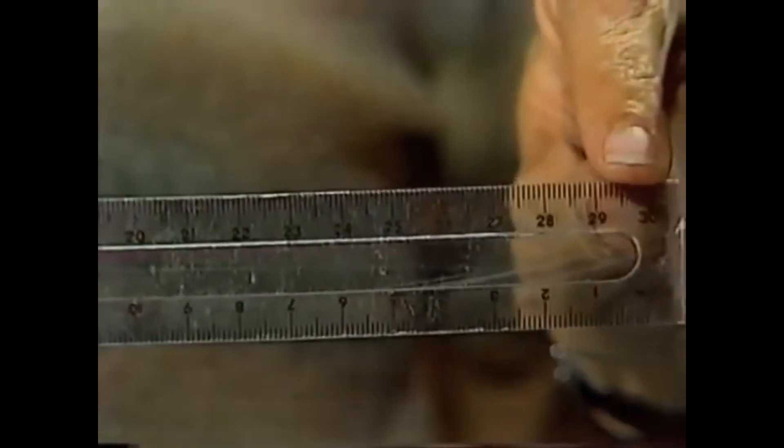Here's a very ordinary ruler which is 30 centimetres long. Now if it's 30 centimetres long, you would expect to find the midpoint back here at 15 centimetres. That should be the balance point, shouldn't it?